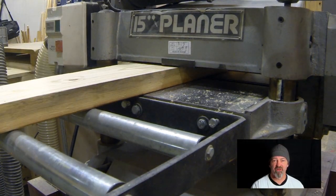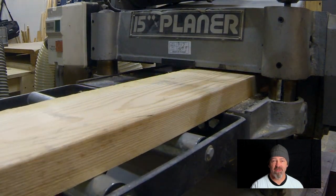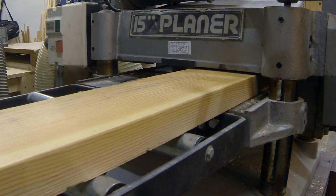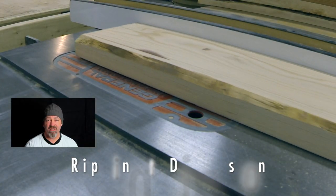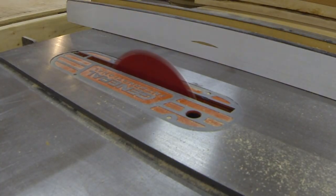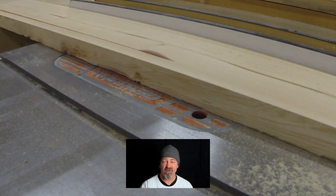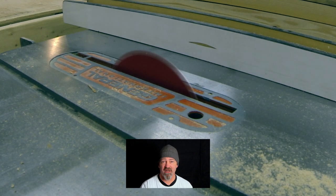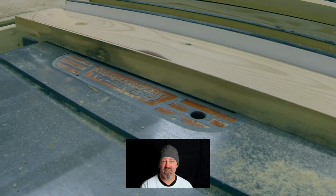When I'm building something I always start with planing. I like to plane down to my rough dimension — in this case I'm planing down to an inch and a quarter. From there I take it to the table saw and rip it to dimension. Always wear your safety glasses. I'm always over-cutting pieces and making additional pieces when I start planing as well as ripping to dimension, so I've always got extra pieces if parts fail.